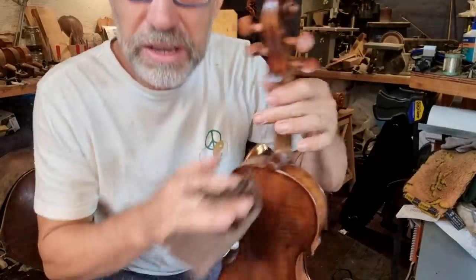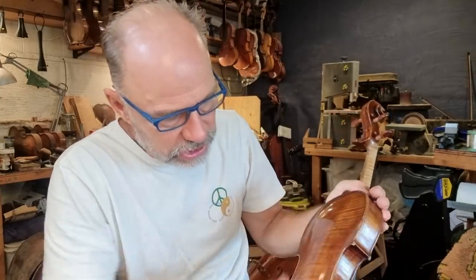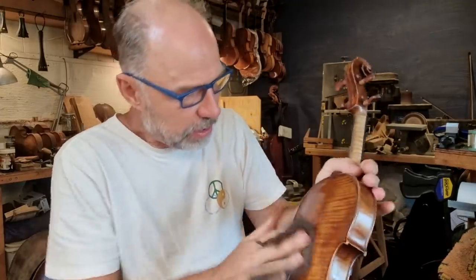So my next step here is I've got to just finish the polishing. Then I'm going to just let it dry a little bit more and then I will put the strings on. So apart from the fingerboard falling off - which can happen in a humid climate - there was just one open join that I glued early on. Now I'm just doing the maintenance polish. I'm going to service the pegs and just make sure everything's working beautifully for another couple of years.